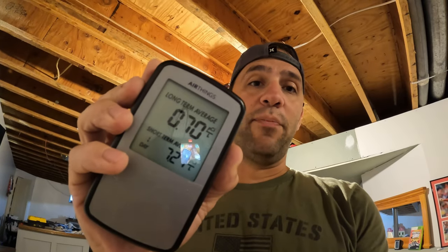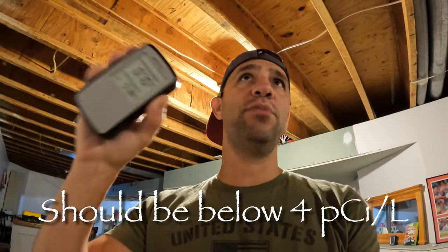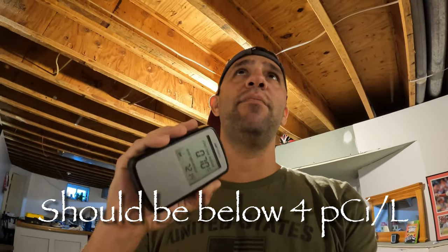You can see it's usually about 0.7 — it sits around there — but the five day average has now been up to five. Yesterday it said the five day average was 11. So 11 — whatever the measurement is — it's 11, which is super high. I think the safe levels are around three, so it was 11 the other day because I forgot I'd turned that off while working on the pool pump. This radon reduction system does work, so I want to make sure I get this thing up and running.